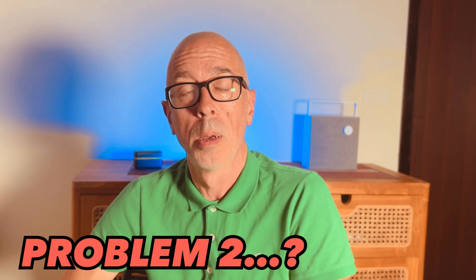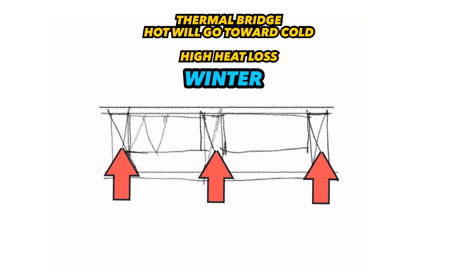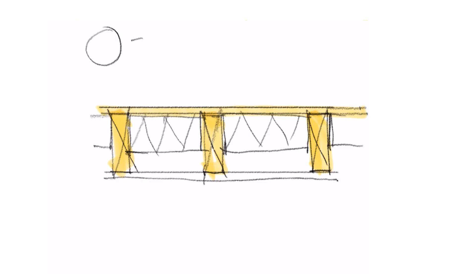Even if you're prepared to ignore the issue of premature rot, here's another reason this is such a horrible detail. Problem number two: every 400 millimeters or so you're creating a thermal bridge, which means you're creating an express route for the temperature inside the room to conduct through these timbers and out. In winter, that's manageable — you just turn on your panel heater or radiator, and the insulation you do have will do a decent enough job of keeping in most of the heat, if you don't mind using — one might even say wasting — the extra energy.